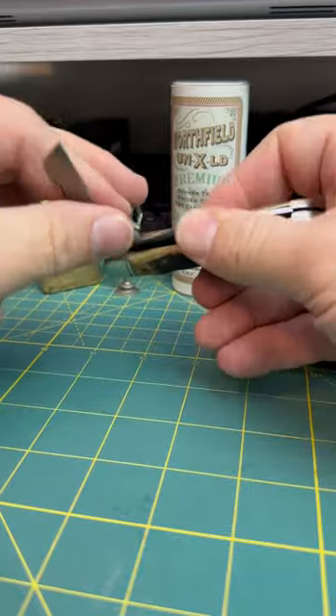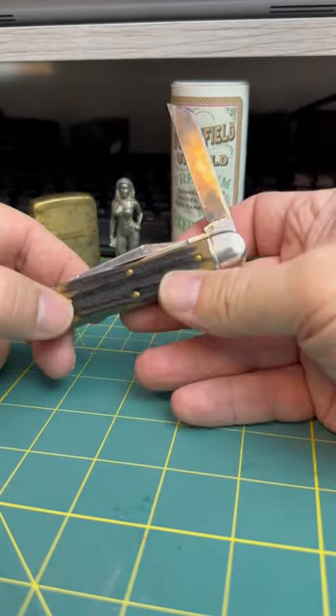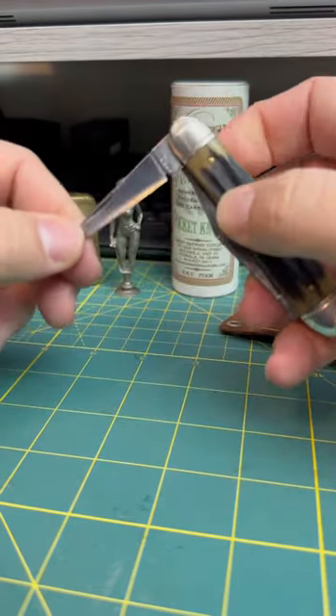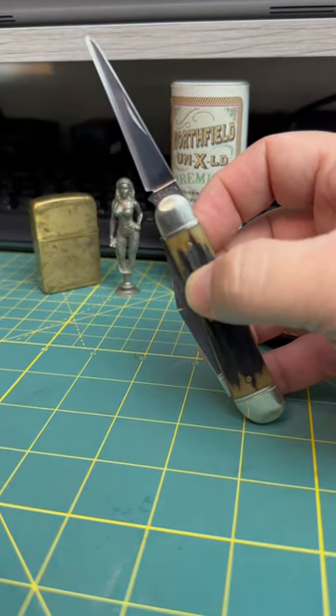It's got a long utility knife blade, which is the one I use. It's probably the reason I bought the knife, actually, because I like that long utility knife. And then it's got a punch — because who needs three blades on a knife, man? Come on. Carbon, baby.